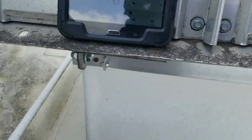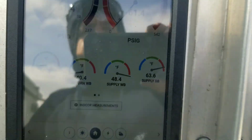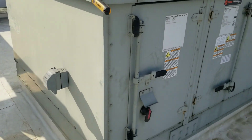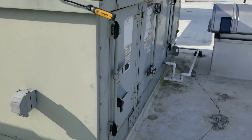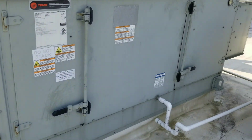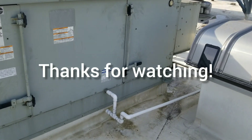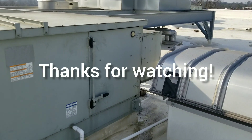We got our damper closed — just adjusted the linkage a little bit. Let's go check temperatures now. We're looking a whole lot better: 63-64 degree supply. Just gotta look at everything. I could've easily reset that and called it good, but this thing probably would've tripped out overnight again as soon as we got cold weather. Thanks for watching — I'm gonna wrap my stuff up, write everything up, and get out of here. Y'all have a happy new year and we'll see you on the next one.